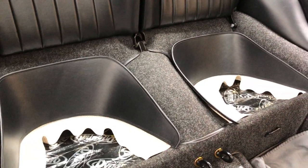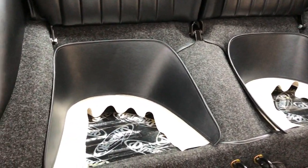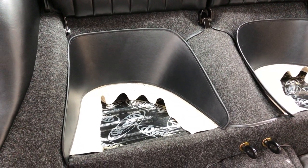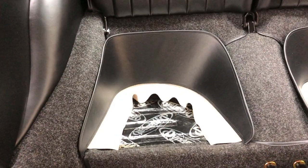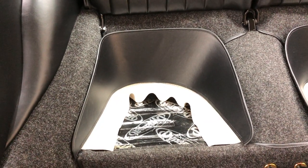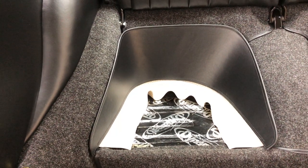Hey guys, welcome back to part two of our rear seating segment. In this video we're going to go over the rear wraparounds and bottom seat cushions - a little bit different approach on how to build those and get them fitted and installed. First we're going to take a look at our rear seating wraparounds. My car did not come equipped with these rear wraparounds, so I'm not going to install them in our project here, but I will show you how to install them.